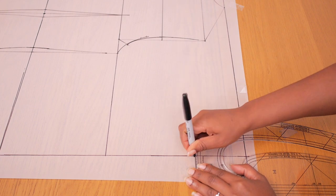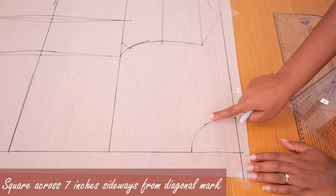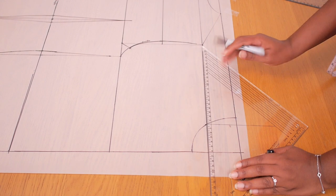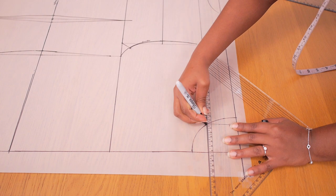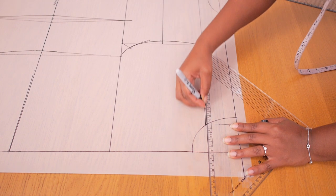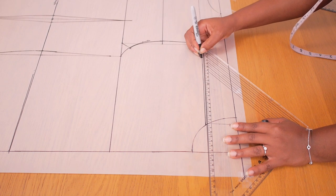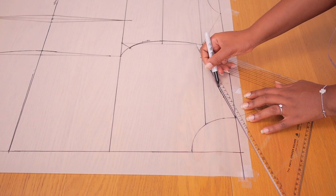Next, from that diagonal point, I'm going to be squaring across 7 inches sideways. Like we did for the back, this is going to help us create our front shoulder line. Once we have that 7-inch point locked down, I'm connecting it back to the edge of our front neckline.